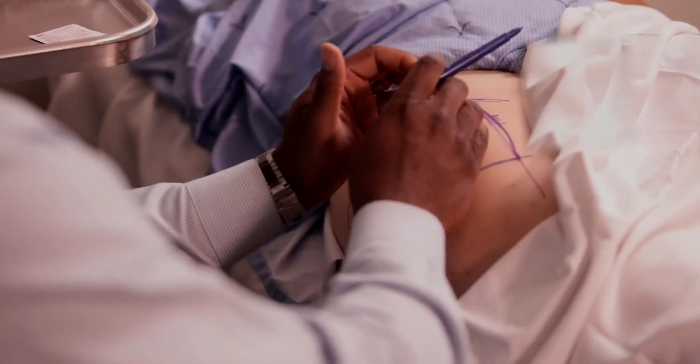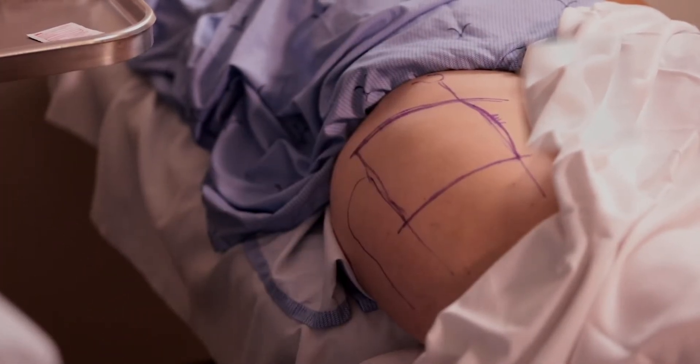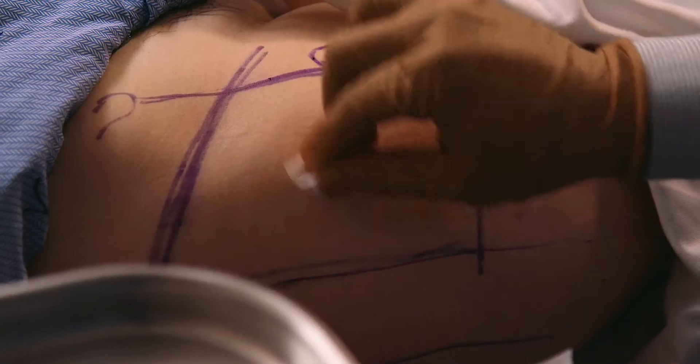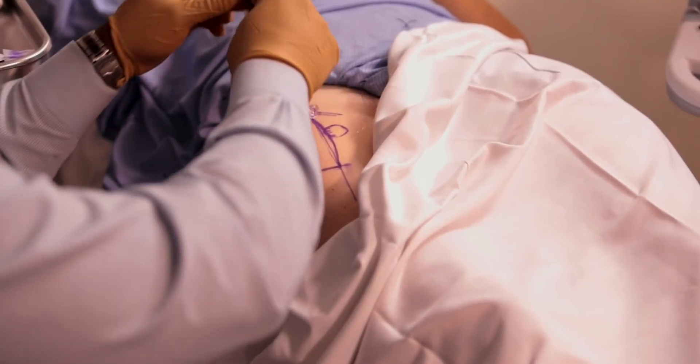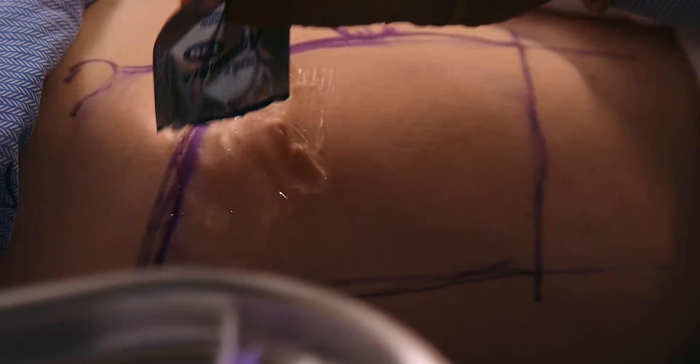...you typically have that rectangle of safety that you can inject through. We prep from the inguinal ligament using an alcohol swab to the mid-thigh, so that you have a sterile area for your injection. Then somewhere around the halfway point along the course of the inguinal ligament, you apply some gel and your ultrasound probe.